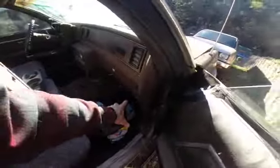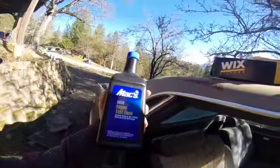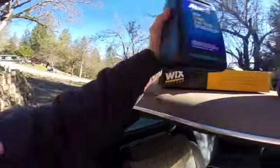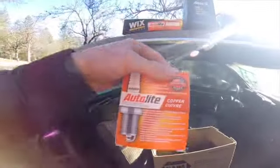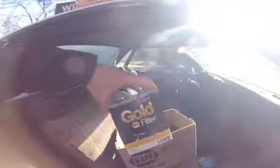So what I've got here: a brand new air filter, a magazine for reading, automatic transmission fluid for when I rebuild the transmission, some 10w30 oil, an engine fast flush that supposedly dissolves sludge in five minutes, two packages of spark plugs because it's a V8, and a NAPA Gold air filter. That's what we're going to be doing today.